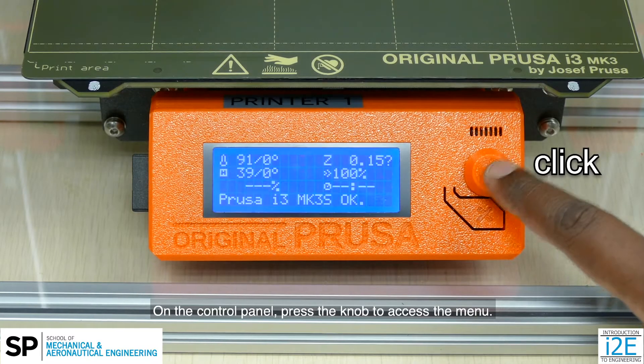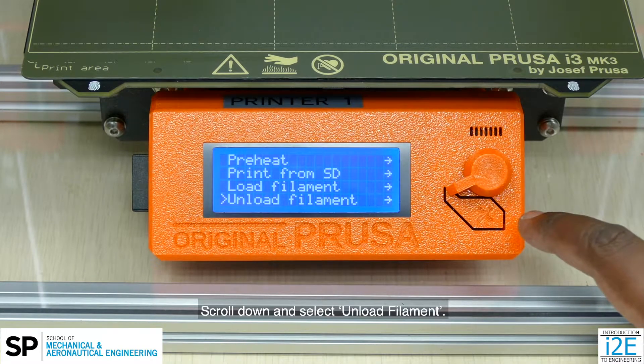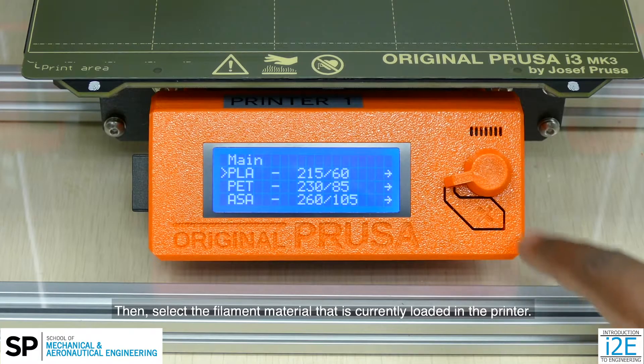On the control panel, press the knob to access the menu. Scroll down and select unload filament. Then, select the filament material that is currently loaded in the printer.